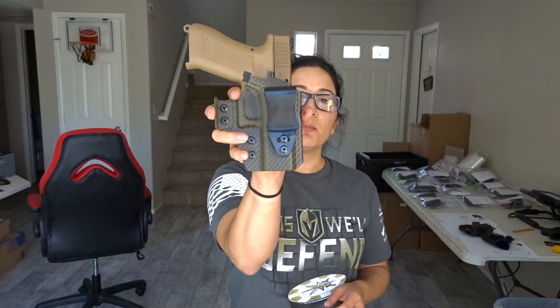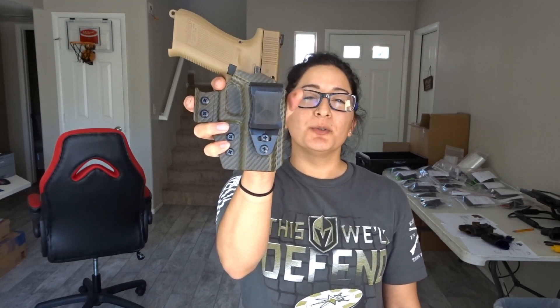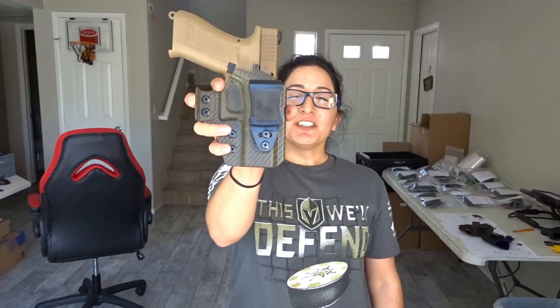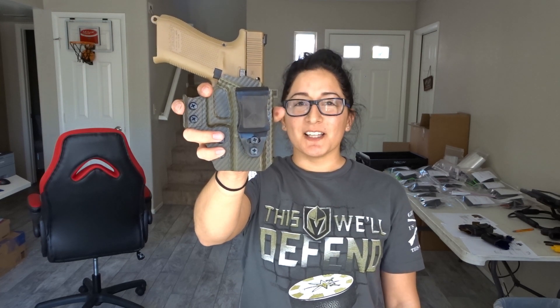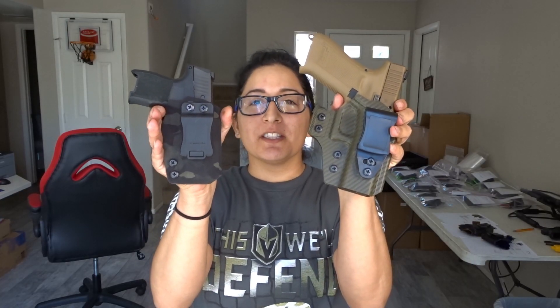The first holster I want to show you is the More Discrete and this one is made for Glock 19. On our full size and compact models, we use our newer style clip, which is fully tuckable and can have an adjustable cant. The reason why we use this clip on our full size and compact models is because there is enough room on the slide to be mounted. The second holster I want to show you is the regular Discrete. This one is made for the Sig P365. Since this gun is a subcompact, we use our older style clip that is mounted a little bit higher. The reason why we use this clip is because there is not enough room on the slide for the newer clip to be mounted. So, that was a quick rundown on the different style of clips that we use on our More Discrete and our Discrete holsters.